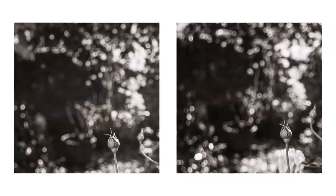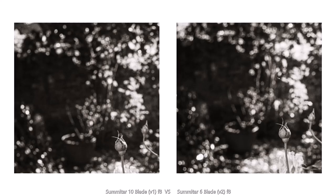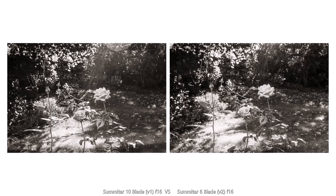The flare gets worse at f8. The flare is still very obvious at f11, and remains evident even fully closed at f16.